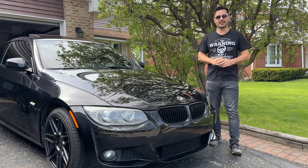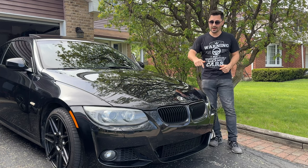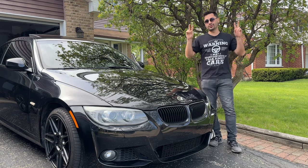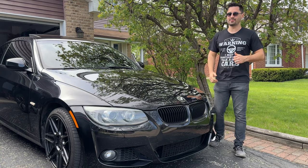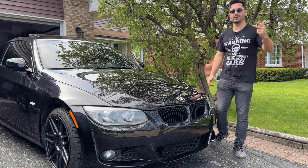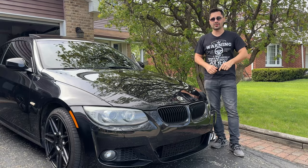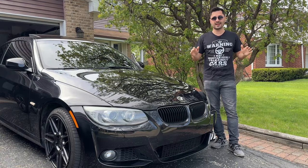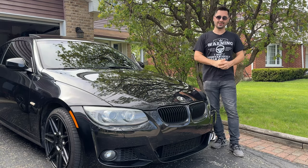If you own a BMW with adaptive headlights from this era, there is a good chance you will run into an issue where one or both of the headlights are droopy and aren't aligned as expected. There are many reasons for this, such as bad height sensors, stepper motors, burnt out modules, or headlight seals going bad. In this video I'll go through my troubleshooting steps and show you how I fixed it on my BMW E92.